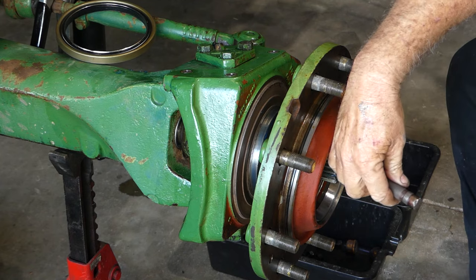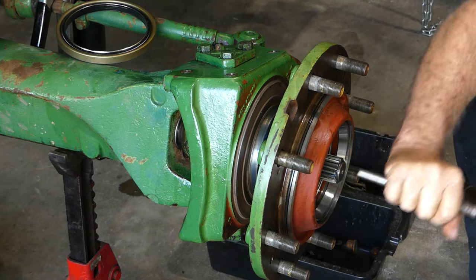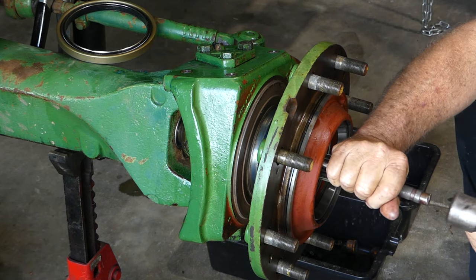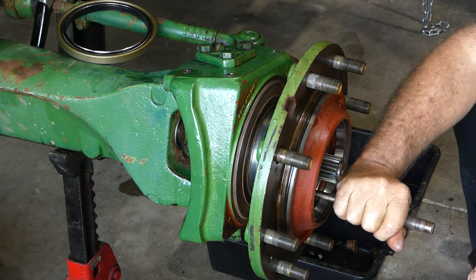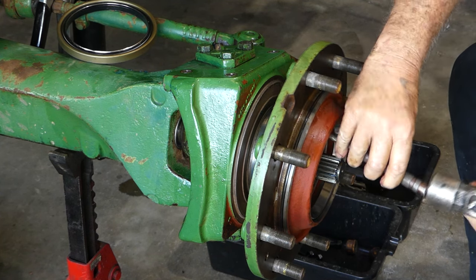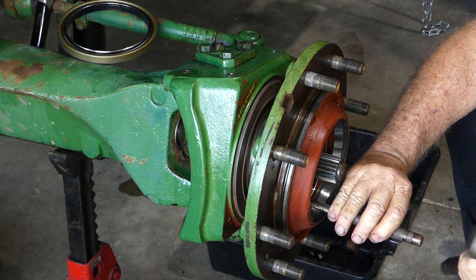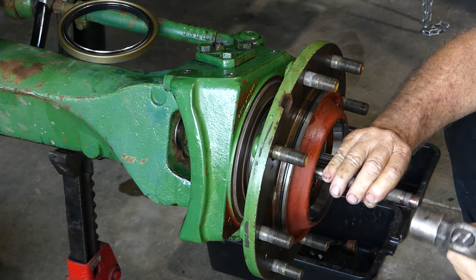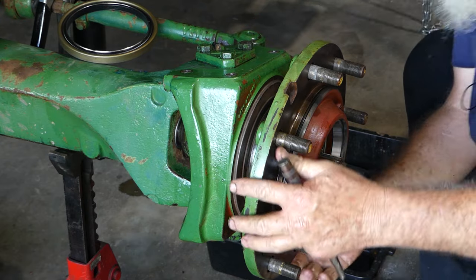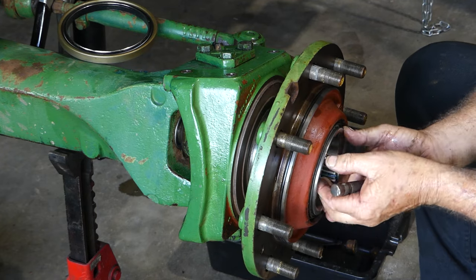Here we go. I probably should have put a bit of oil on here, shouldn't I? Okay, so that's our bearing started. We're not quite onto the seal part yet — we're probably an inch away. So this next bearing is the next one to go on; we're not up to where that will take up just yet.